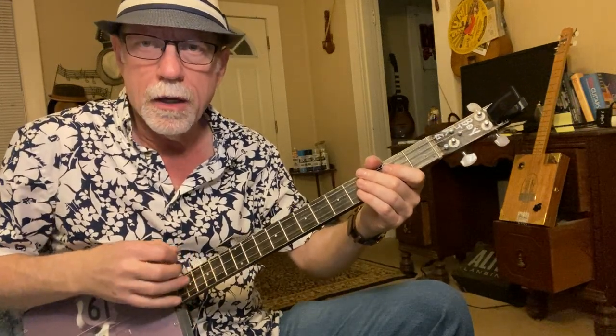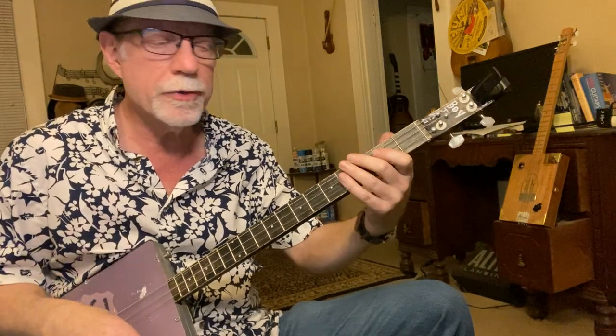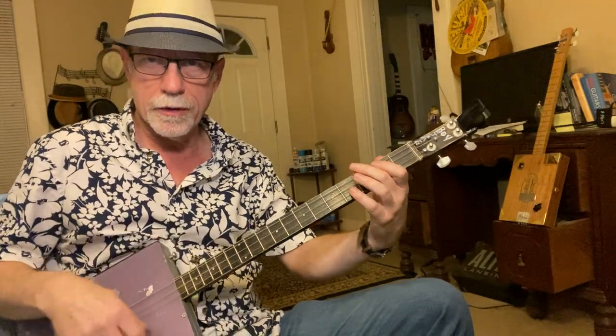Here's how you strum it. A lot of people think you have to pick the big string then the little string, but you really don't. You can strum all the strings because you're going to be muting that middle string.